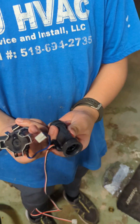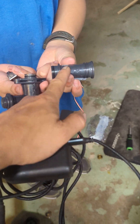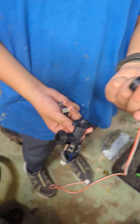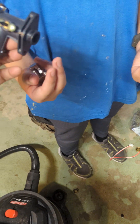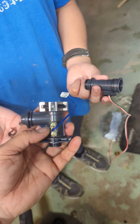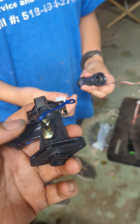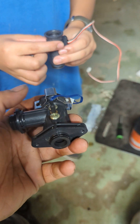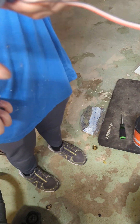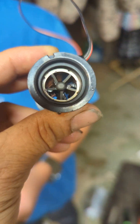This is the flow sensor, the old one we pulled out. When you buy them it's a kit — you can't just buy that part alone. This is the temperature inlet sensor, and then when it goes to here, there's a fan — that's the flow. You can see it's spinning.